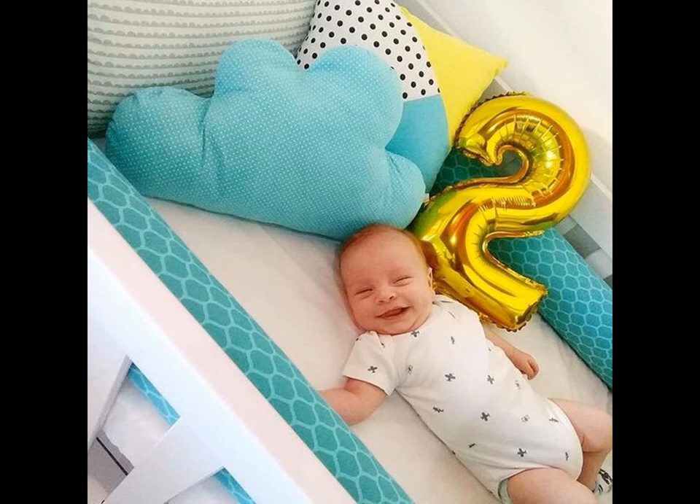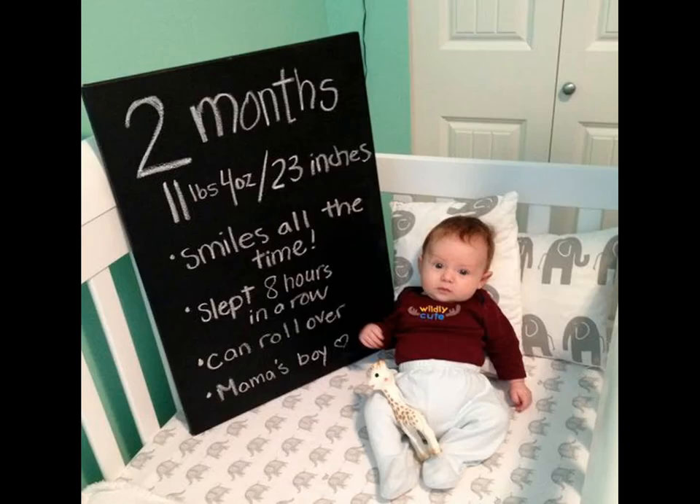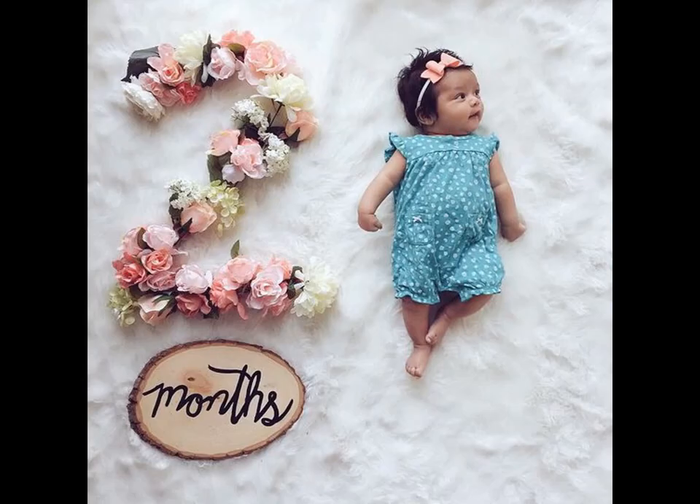Get a photo of your child with an age block '2' placed right next to them. The cutest way to celebrate your baby's monthly birthday is to tie or place balloon number 2 to the sofa or the bed. Floral numbers are always on trend and beautiful.